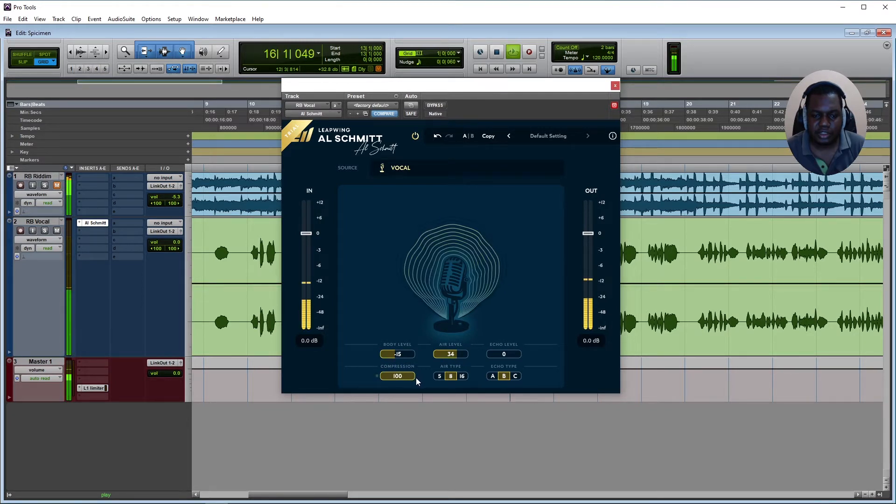It seems like this little dot beside it on the left side of the compression section — whenever the compressor is triggered, the signal gets a little bit brighter. It seems like there's some soft compression thing going on there.